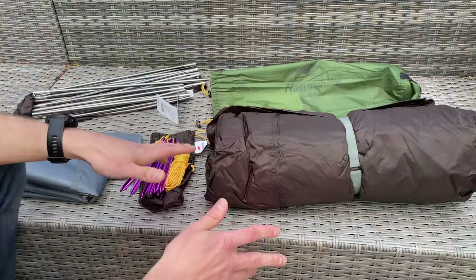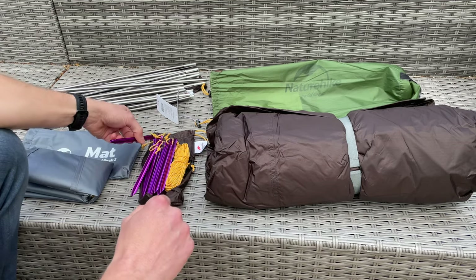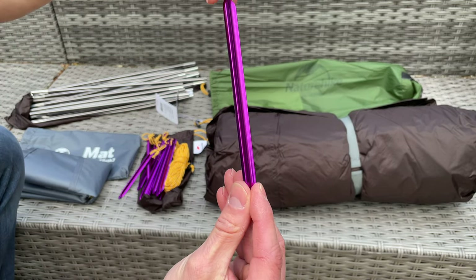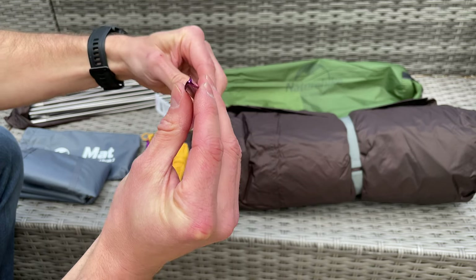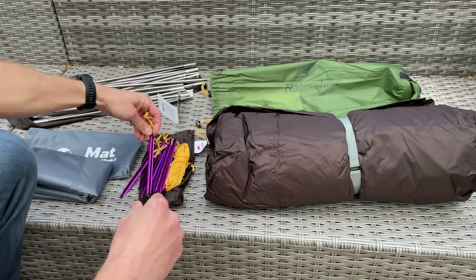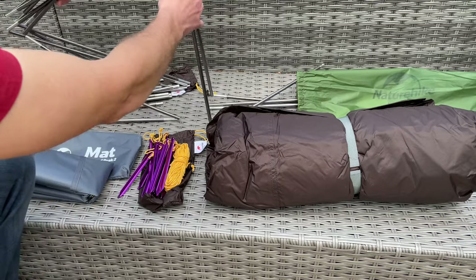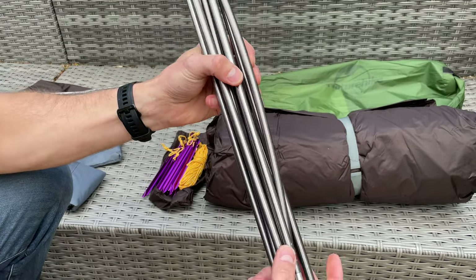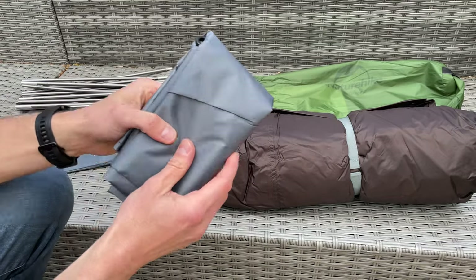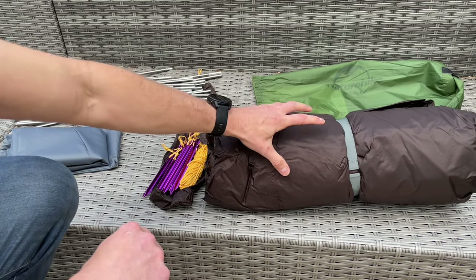So let's start pitching the Nature Hike Cloud Peak 2. Here it is laid out — you get really nice, slightly bladed triangular tent pegs. Then you've got three sets of poles, which are really nice and pre-curved as you can see. You've also got the groundsheet, the tent inner, and the fly.